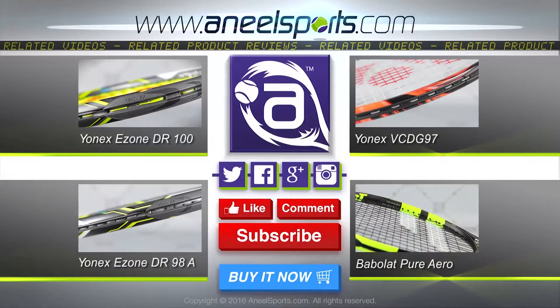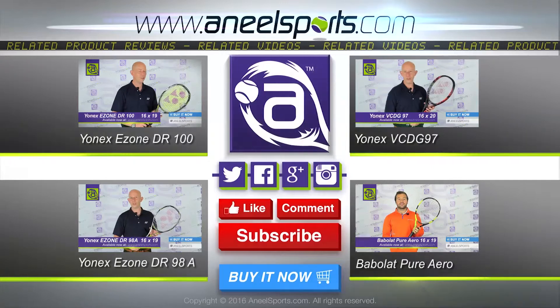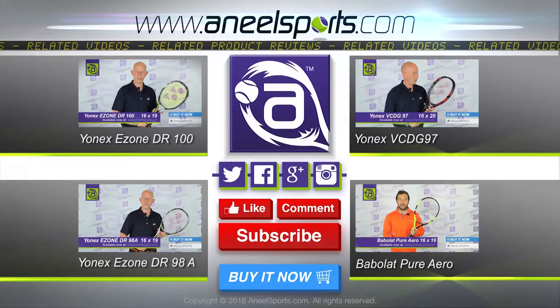The balance point of the racket is 325, and the technology in the racket is that it has lock booster grommets on the outside of the frame. This increases the amount of string on the edges and across the sweet spot.